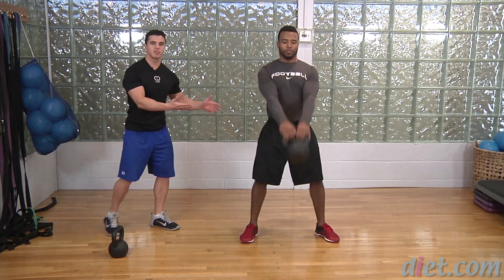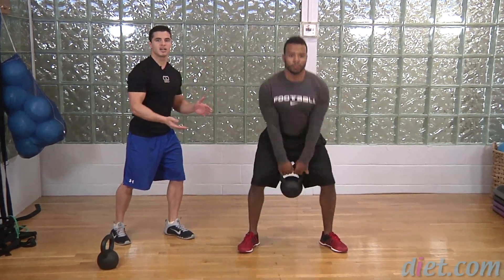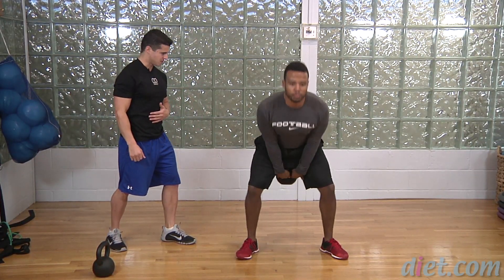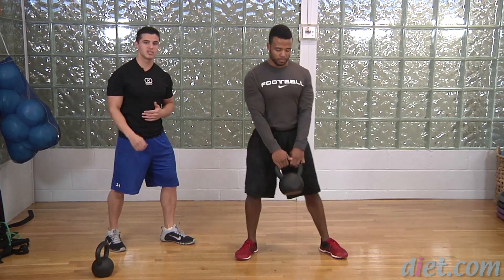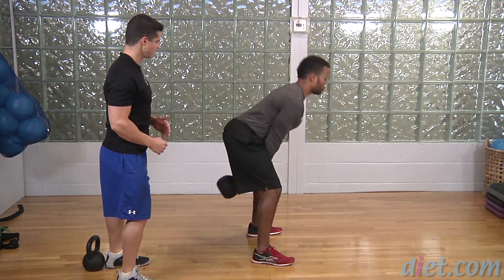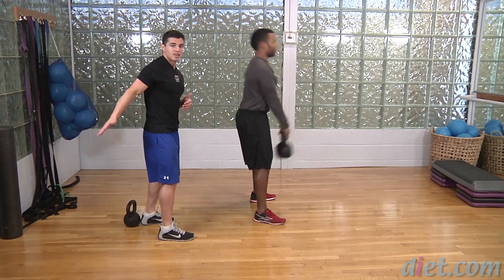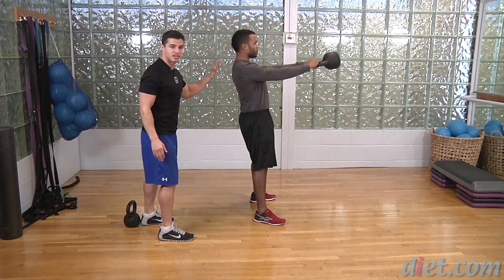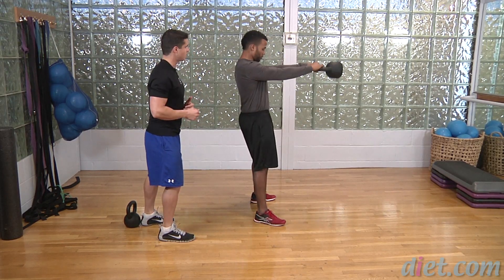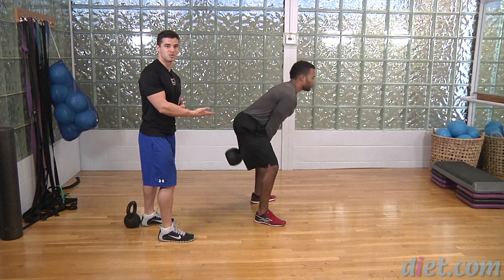Excellent. So the arms aren't doing much work other than holding on to the kettlebell. Don't worry about how high it goes. We want the hips to be doing the work, not the arms and shoulders. Very nice, Jeff. Why don't you turn 90 degrees, give us a side view. Good, get a few more reps here. So as you can see, he's pulling his hips back and then pushing them forward. Hips are the driver. His spine is staying nice and straight. Jeff, the only thing I want you to do is keep your chin tucked as you go down. Excellent. So that's how we do a kettlebell swing.